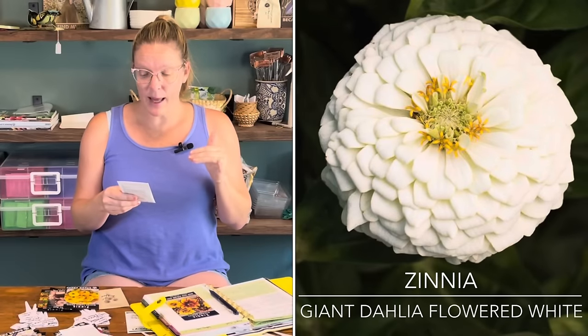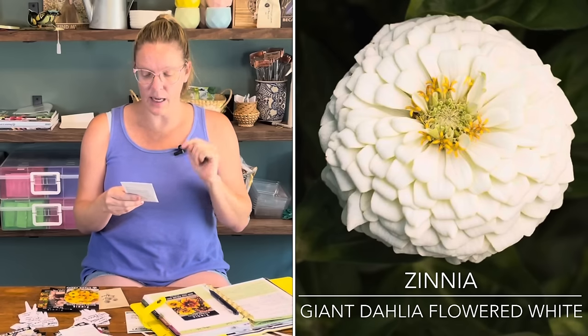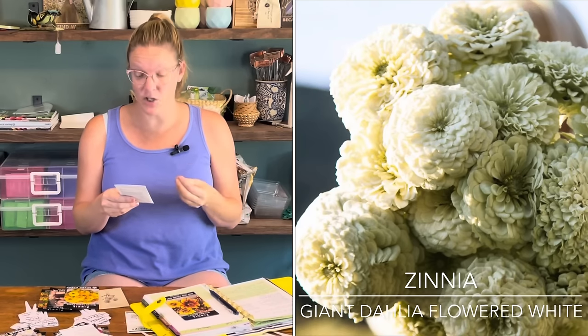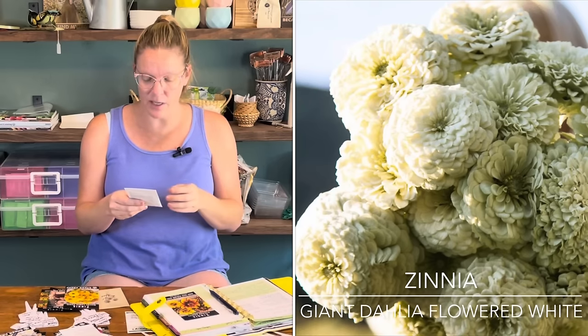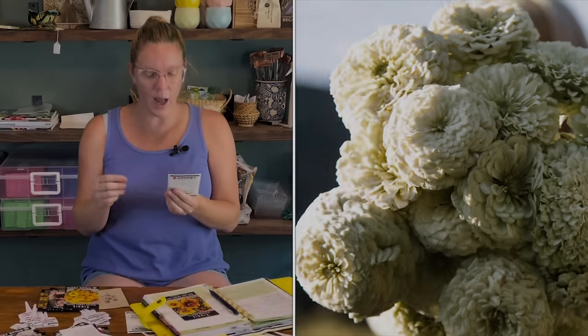Next is a new variety from Johnny's Selected Seeds — the Giant Dahlia Flowered White Zinnia, a Zinnia Elegans. It is anywhere from 40 to 50 inches in height and 75 to 90 days to bloom. I like to have a white zinnia because it's really fun for arrangements and very elegant to have some white within your garden. I always try to grow at least a couple of white blooms each season.